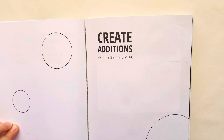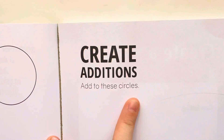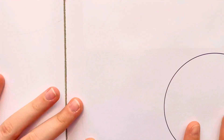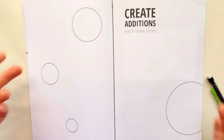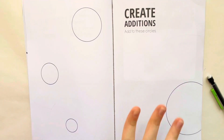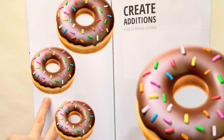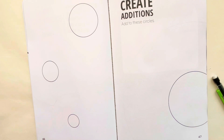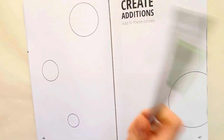The very first page we are going to be doing today says 'Create additions — add to these circles.' I already kind of started, and you can probably already tell what it is. I'm going to make donuts, and I also want to use my brush pens today. Let's get to the sketching process.